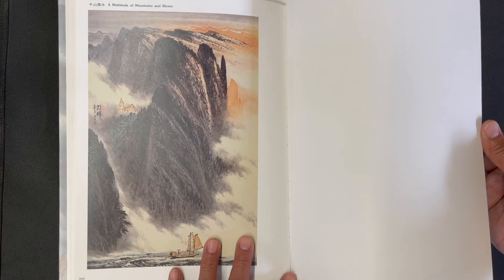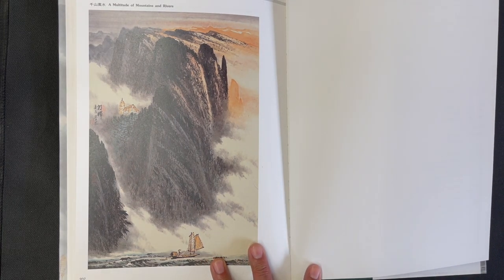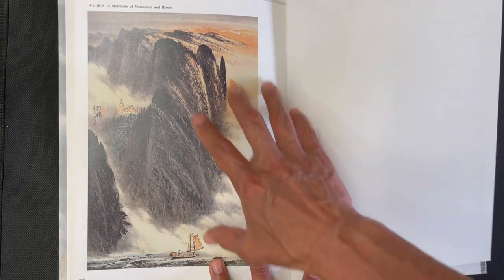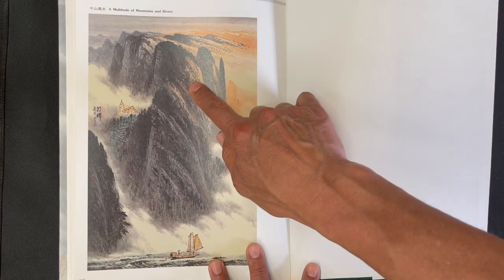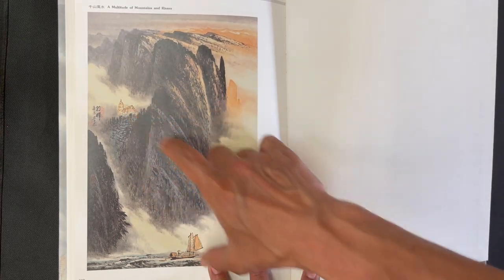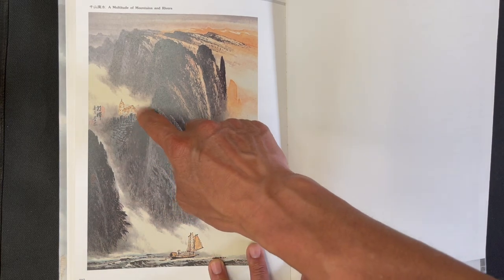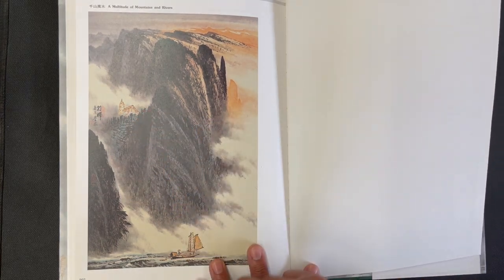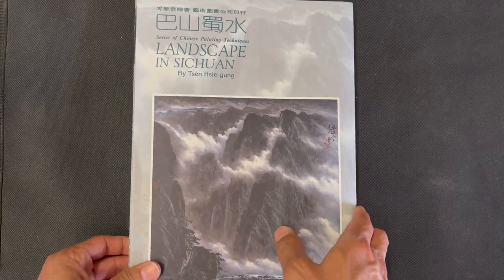This is the last page, featuring a very strong series of mountain peaks with dotted scenery pieces — a human structure, a pagoda, a sailboat, and the idea of mist and mountains in the distance. And that is it — that is Landscape in Sichuan.